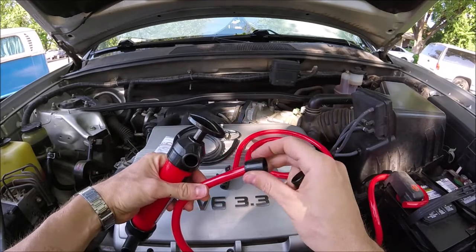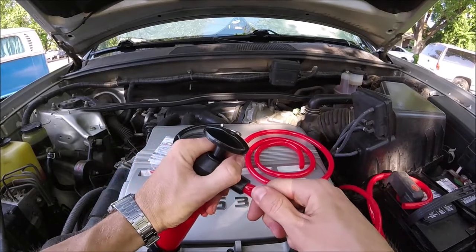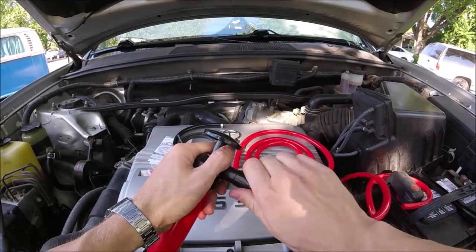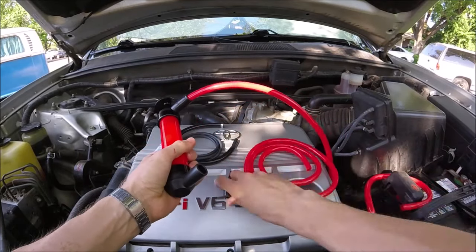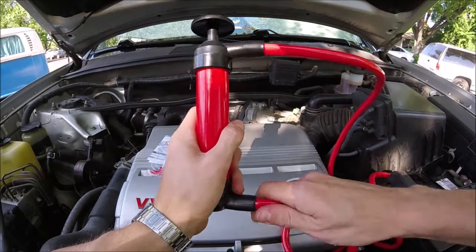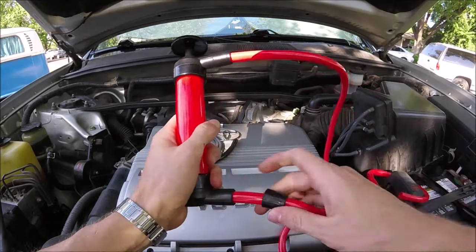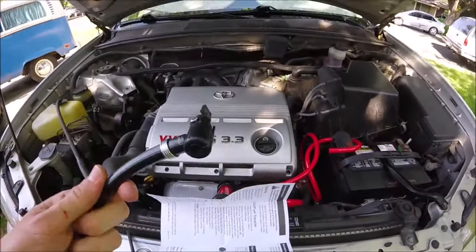Grab these two black fittings. Take one end of one hose, put the black fitting over it, stuff it in here at the top, and this goes over that to hold the hose in. Do the same thing for the second hose — stick it in as deep as you can, then the fitting over it.